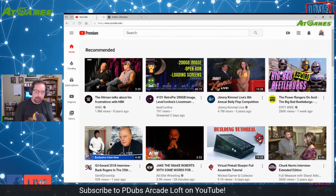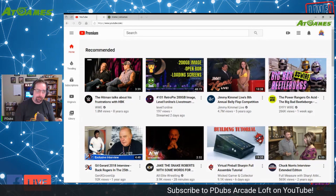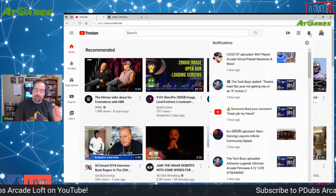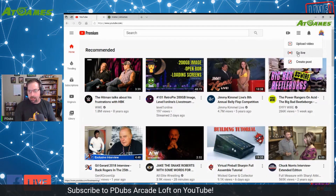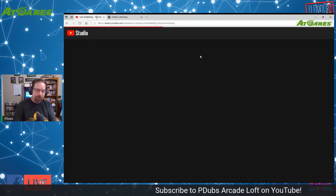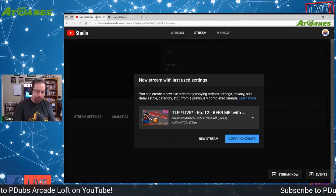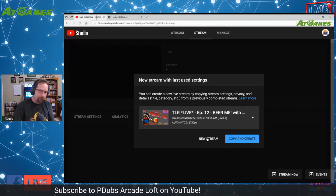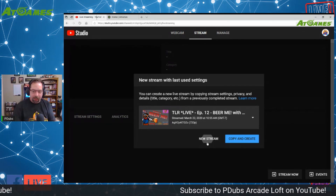So here's what your YouTube screen looks like. If you want to stream to YouTube, step one: click on the little video camera icon and click the Go Live button. YouTube Studio is going to pop open — this is the new YouTube Studio. It'll pull up your settings from your last live stream, but you don't want to reuse those settings or the same stream keys. I always click on New Stream.